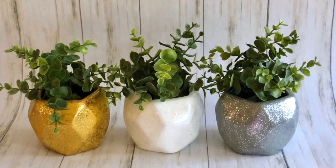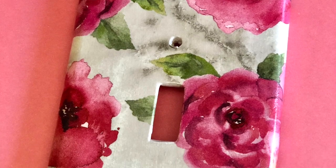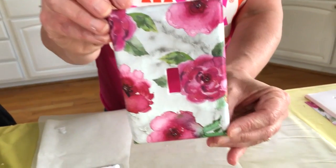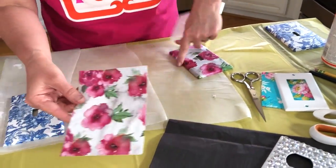Mega Glitter comes in gold, silver, and hologram. A couple of weeks ago we did a video all about glitter — we'll drop a link in the comments because we go through all the different glitter formulas. If you like this, you'll love that video. Next I want to show you how to do a traditional paper-covered light switch plate done with a sheet of scrapbook paper. I loved this watercolor design — so pretty.